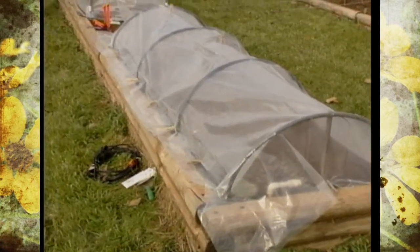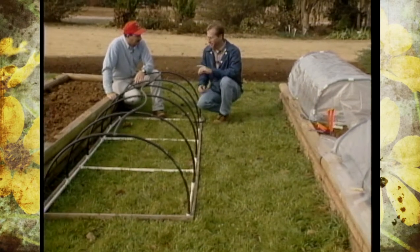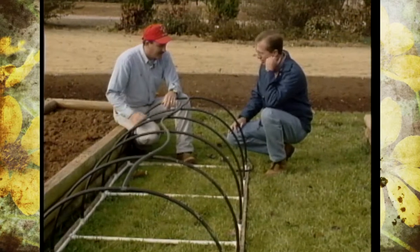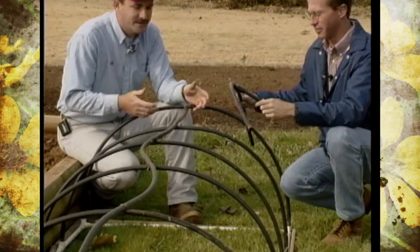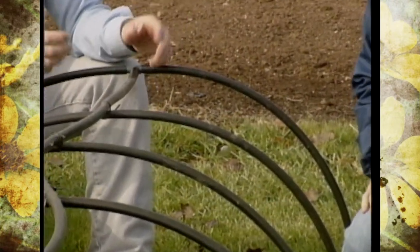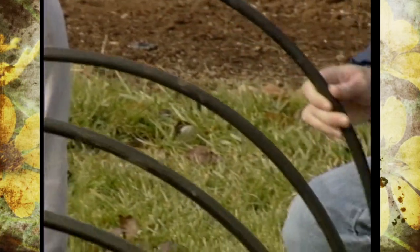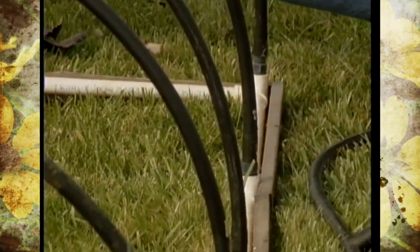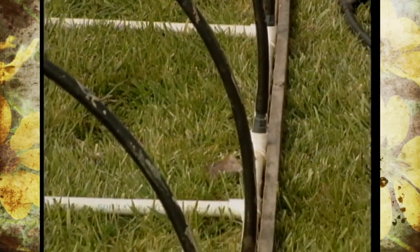Alan is joining today to show us how to construct some cold frames to get an extension on our growing season. This is one we put together last year using scrap irrigation tubing cut to the needed lengths. It's made with standard PVC fittings from the local hardware store, with a wood frame on the bottom so we could staple the plastic to it. Wind in Oklahoma will batter the plastic, so we just replace it at the end of the season.